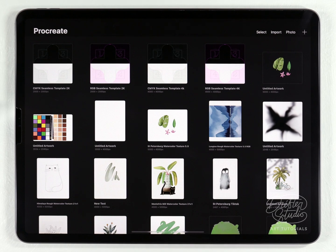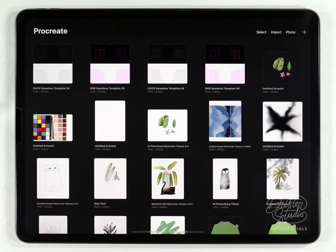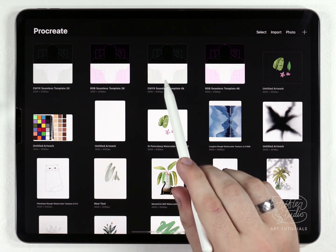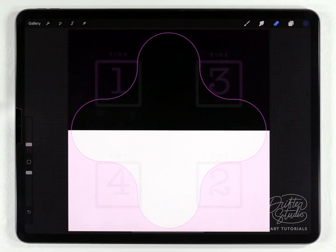Once you download the templates there are two size options: 4000 by 4000 and 2000 by 2000 pixels. The reason for two sizes is that the iPad Air has less RAM and will run out of layers, so I recommend the 2000 pixel size for that iPad. If you have the iPad Pro, the larger 4000 pixel size is always better. I did include a CMYK version but I'm going to use the RGB one since my printer does fine with RGB files.